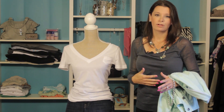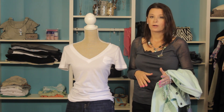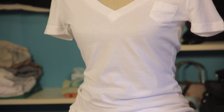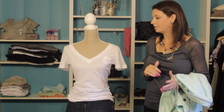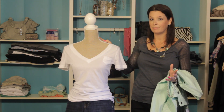A great look for any jeans is always that classic t-shirt and jeans. A great dark wash pairs perfectly with a white t-shirt, as we've got here, and we've actually paired it with some heels — but you could go with some great neutral classic flats or even boots. Boots season is right around the corner, so that would be fantastic if you had a pair of skinny button-up jeans.